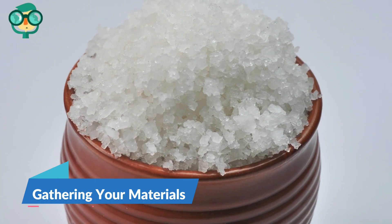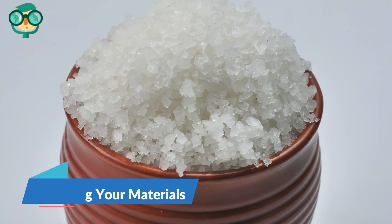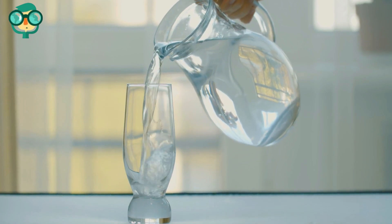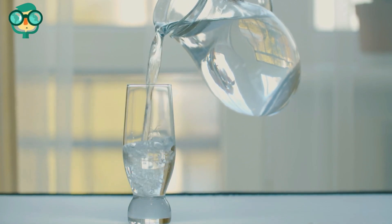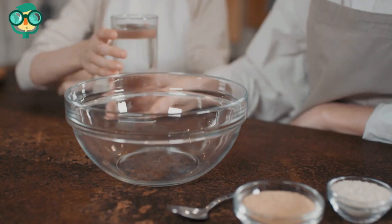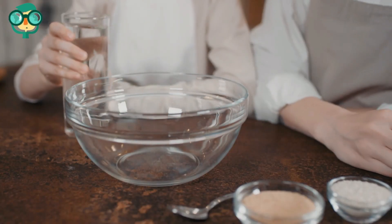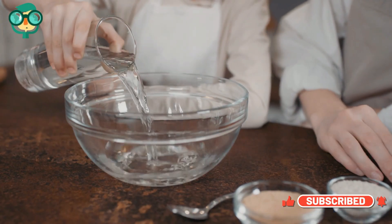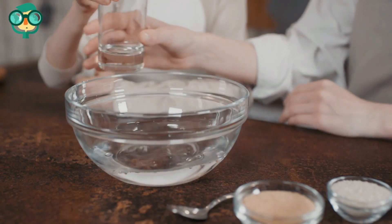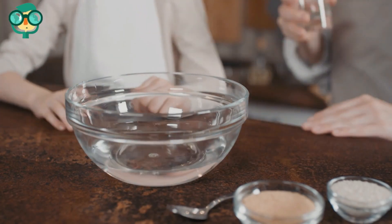The first step is gathering your materials. Use water and salt. Before you can desalinate the water, you will need to create saline water or salt water. You can use tap water or salt water if available. Get a large bowl and a cup or container. You will use this container to collect the condensed water, and the large bowl will hold the salt water. The bowl should be big enough to fit the container with room to spare above.